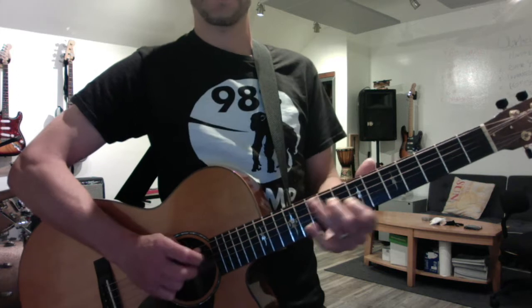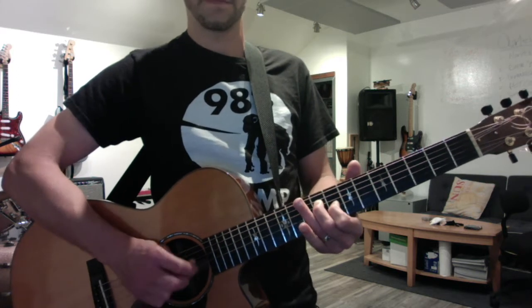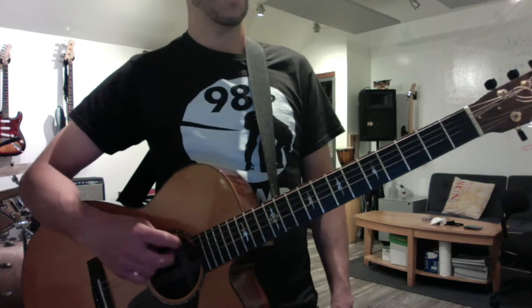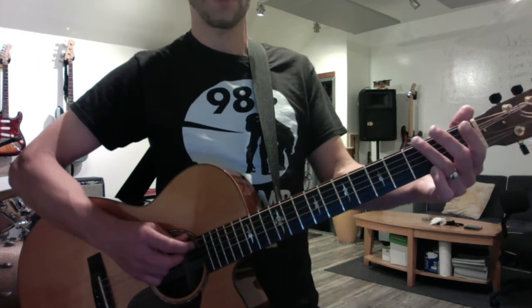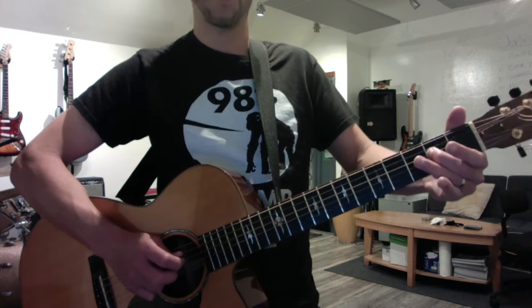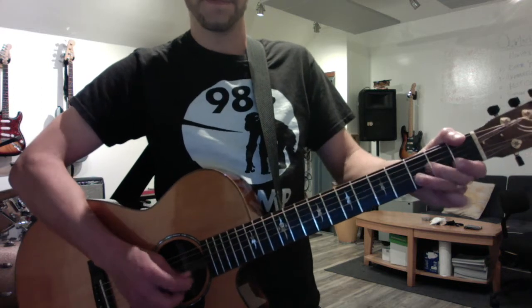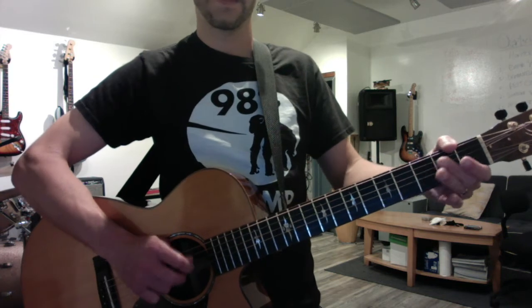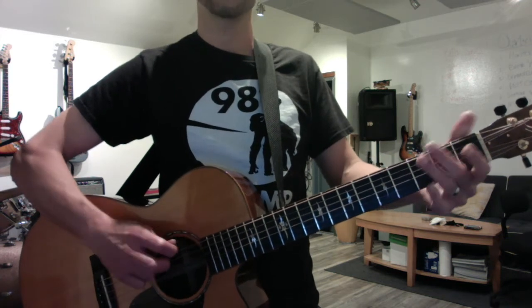Do it down and back. Keep doing your two octave E minor pentatonic and don't always hammer it on — also just pluck it out. And pause in that middle one, and then do the hammer version.